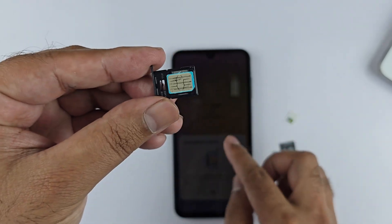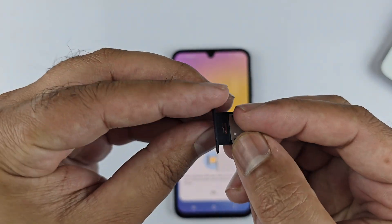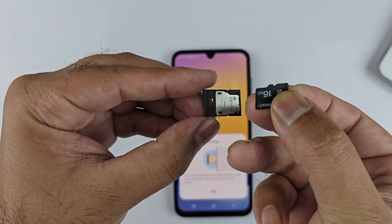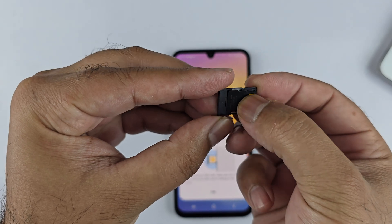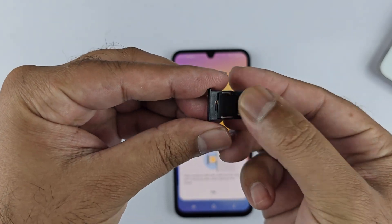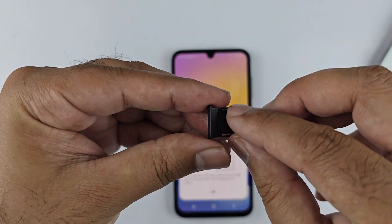To insert the micro SD card, rotate the SIM tray. Here you can place the micro SD card. Take the micro SD card and place it here like this, in such a way that the contacts are facing up and the notch matches the tray.